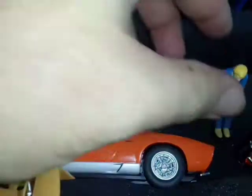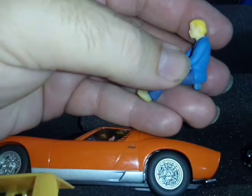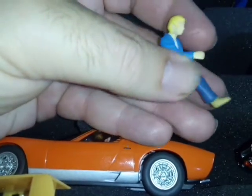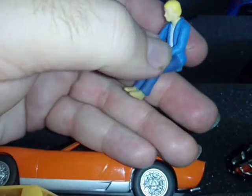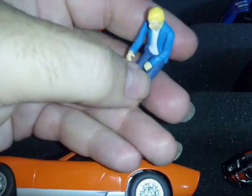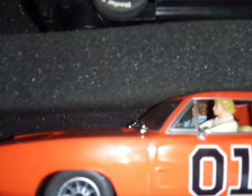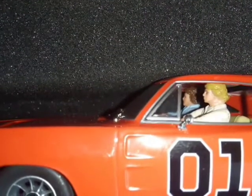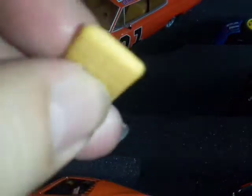I don't like the Scalextric figure. The first set I bought was the Starsky and Hutch set, and this driver represents Detective Hutchinson. When this Dukes of Hazzard car came out and I saw Detective Hutchinson behind the wheel again, I was quite disappointed. Pioneer had the proper Bo and Luke figures — Scalextric are tight when it comes to that.